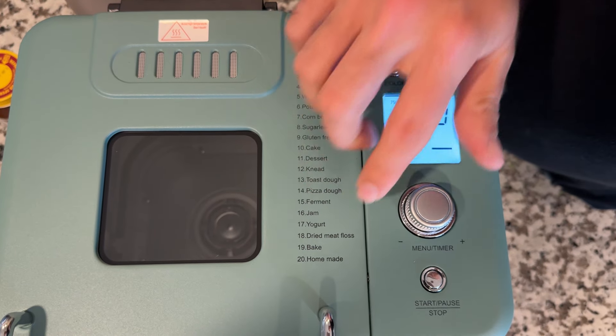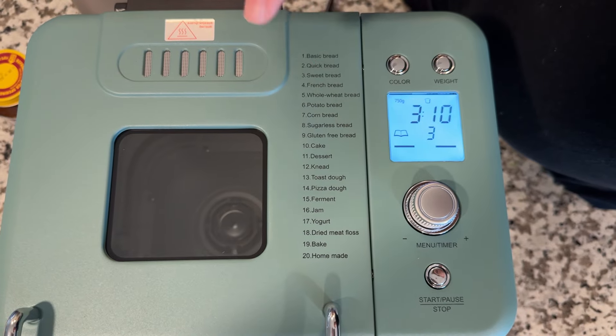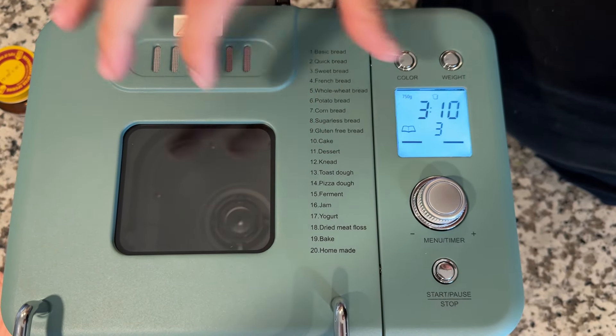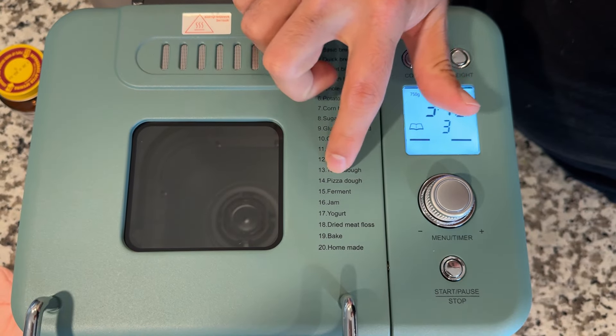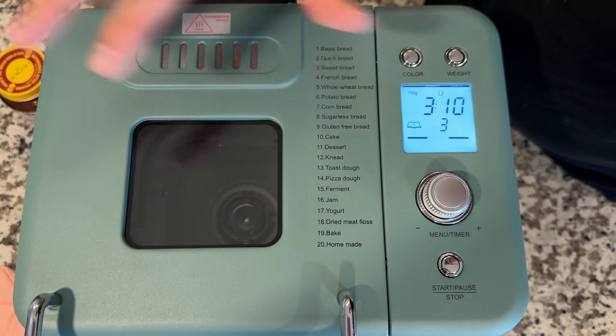Let's quickly look at all the features this thing offers. This bread maker makes 20 different types of bread and other items — from basic bread, quick bread, French bread, gluten-free bread, cake, and dessert. You can even just knead dough if you want to put your own recipes in. I love it for pizza dough as well, jam, yogurt, and just the overall versatility it has.